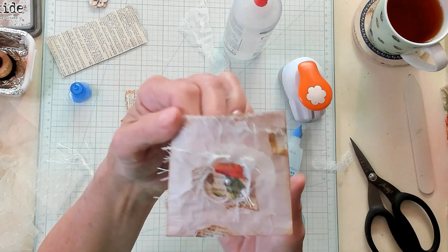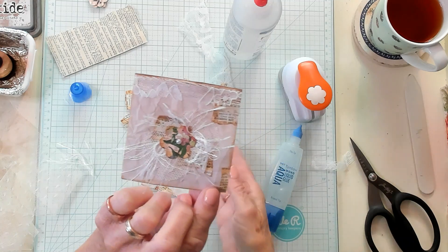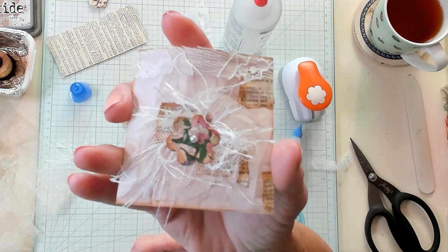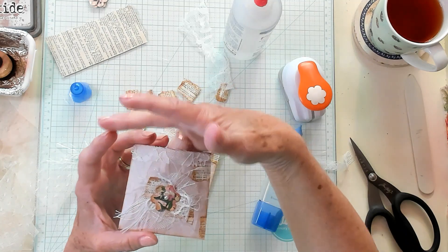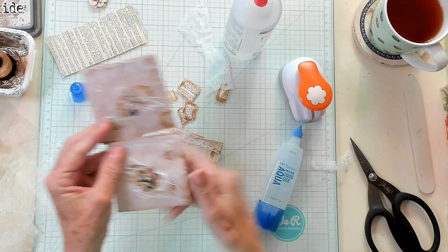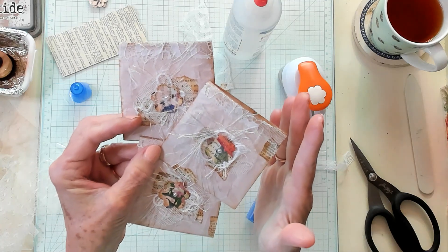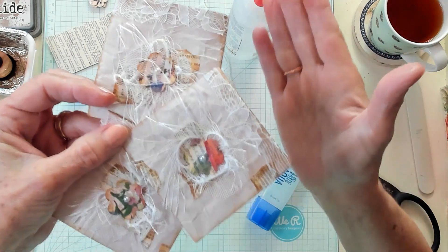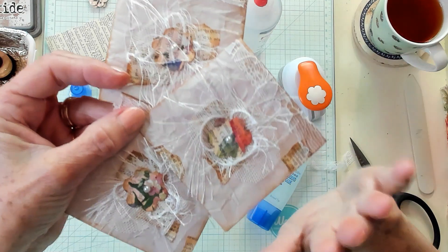Isn't that adorable? Here's another one that I've made — so cute. You can put all kinds of things in here in a journal. You can glue this back to the journal and have this be a pocket in the middle of a page. I absolutely love these, and it's from a piece of packing paper. I hope you've enjoyed this video. If you have, please give me a thumbs up. I invite you to subscribe to my channel, and I'll see you in my next video. Bye now.